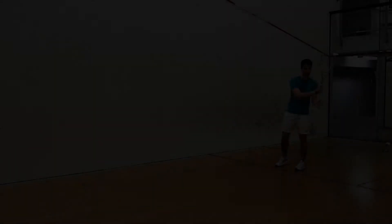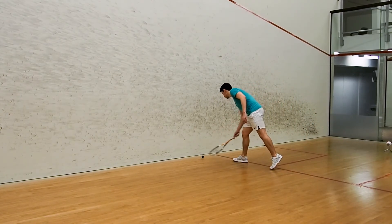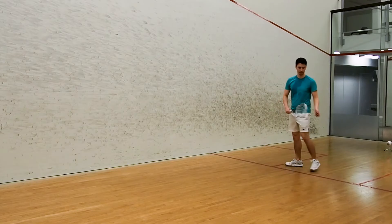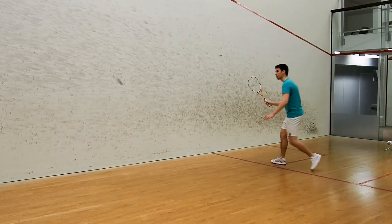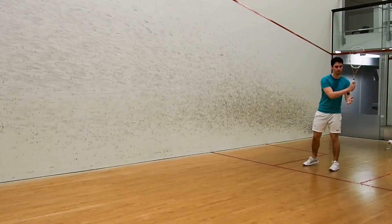The second thing is to serve the ball such that it doesn't hit the side wall. You want to serve at the same place on the front wall each time. If you happen to hit the side wall, the ball is probably going to shoot out at a weird angle and make things a little bit more difficult than they need to be.